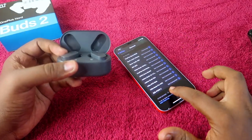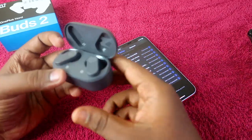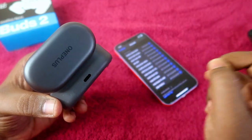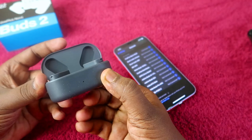After you get the white color light, the OnePlus NordBuds 2 will show up in your available device list in Bluetooth. I am now going to press and hold the setup key for two to three seconds so you can see the white color light blink.